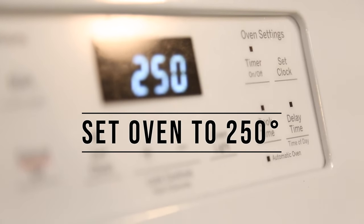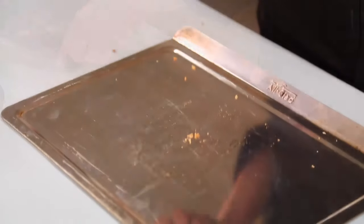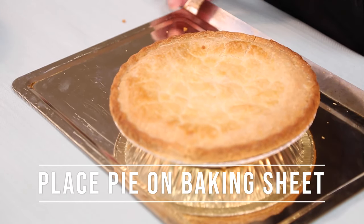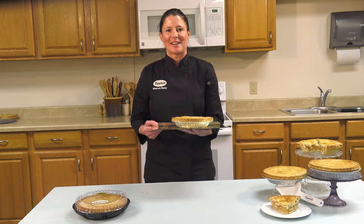First, preheat the oven to 250 degrees. Remove the pie from all outer packaging. When the oven is preheated, place the pie on a baking sheet and place it on the center rack of the oven. Using the baking sheet will catch any drips if the fruit filling bubbles out.